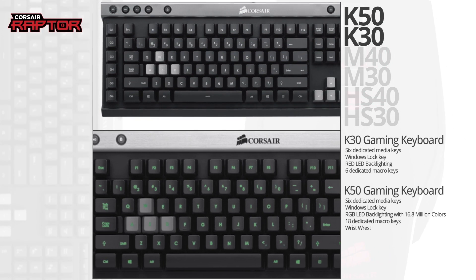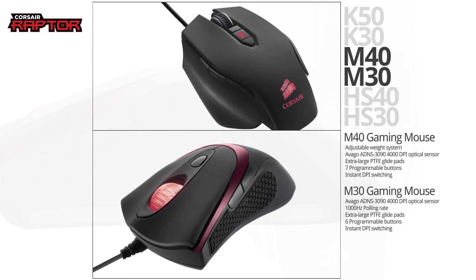Corsair's Raptor line of quality gaming peripherals has the features you need to win at a price you'll like.